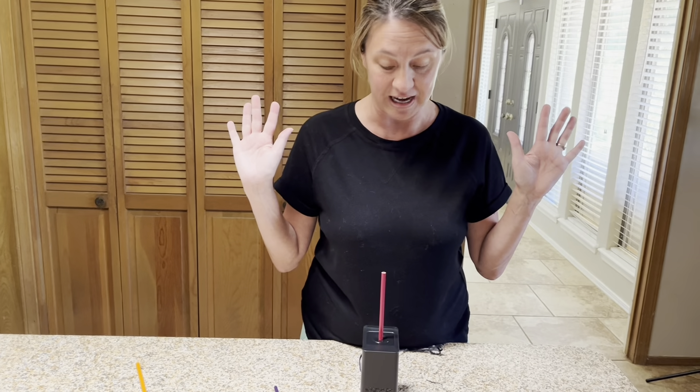And just like that it sharpens a pencil. All you've got to do is push it in and let go — it's going to pull the pencil in, sharpen it, and then give it back to you. Hands free.